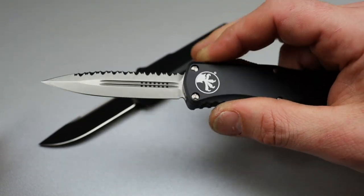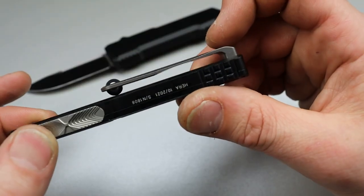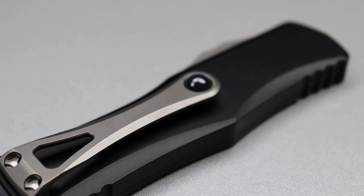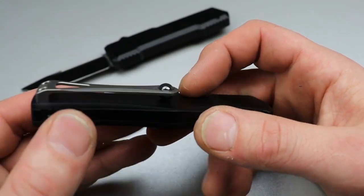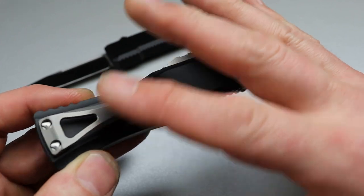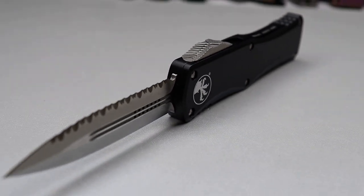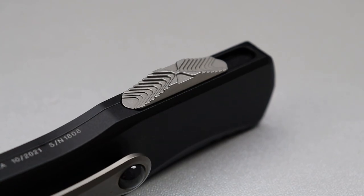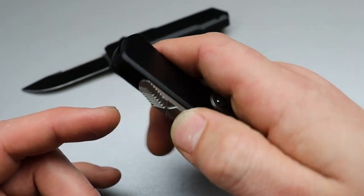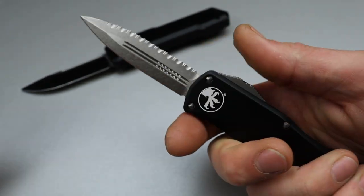This is the Microtech Herra and it is a $420-something dollar OTF — really nice, obviously a premium OTF. It has a clip that actually works well with a ceramic ball; very few I've experienced with a ceramic ball that worked well. Because it's so long it doesn't have a ton of tension, and it works really, really good. If they were all like this I would love ceramic ball clips, but since they're usually really bad I'm usually not a fan. But this one's great.